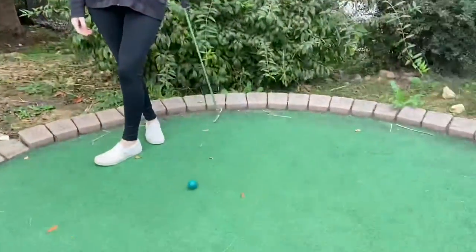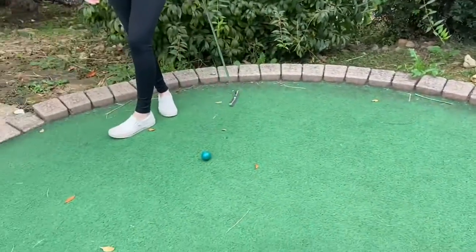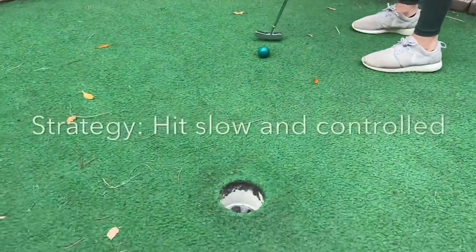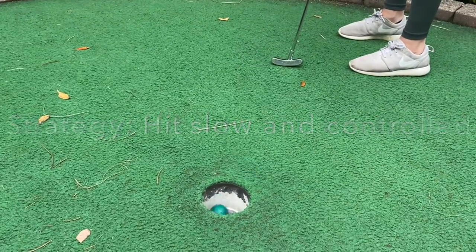Since Ashley and I both went and Ashley's ball was closest to the hole, Ashley gets to go next. Having a slow and controlled hit to get it into the hole is a good strategy. It's always good to practice before you start.